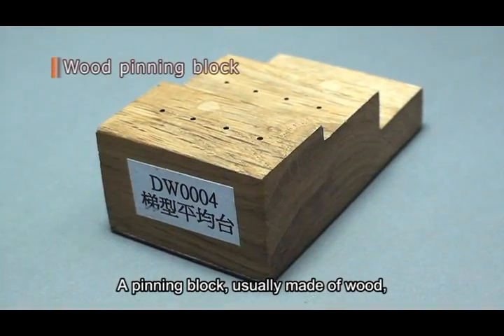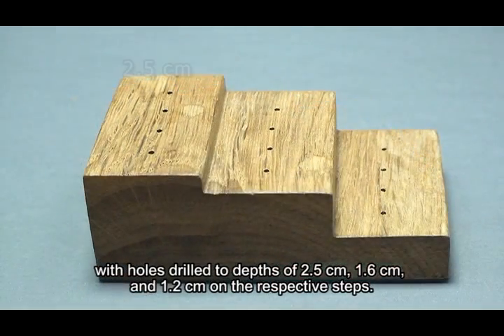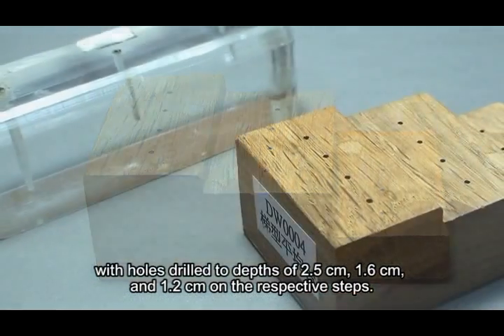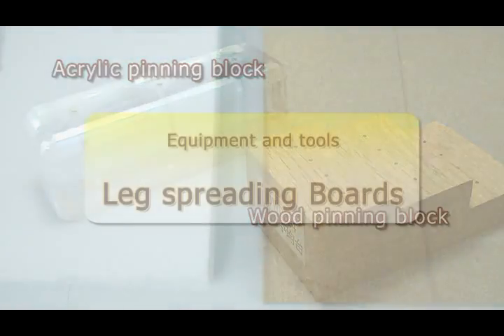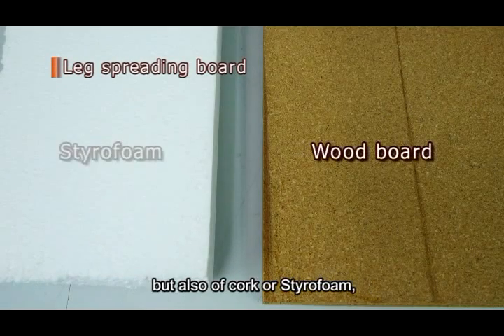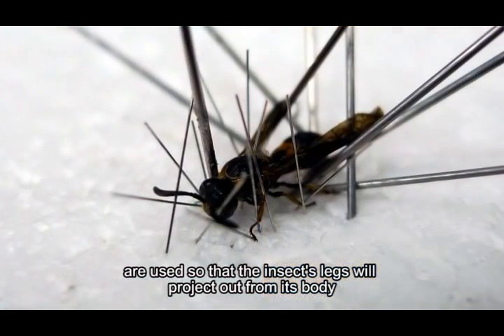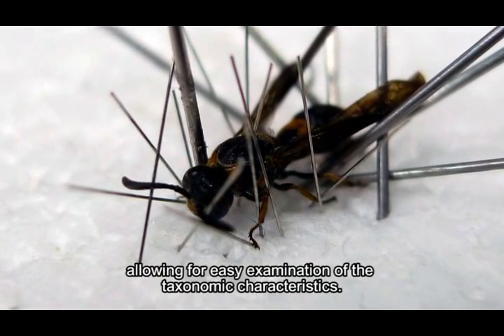A pinning block, usually made of wood, is shaped like a three-step stair with holes drilled to depths of 2.5 cm, 1.6 cm, and 1.2 cm on the respective steps. Acrylic pinning blocks with similar function are now also available. Leg spreading boards, which are generally made of wood but also of cork or styrofoam, are used so that the insect's legs project out from its body, allowing for easy examination of taxonomic characteristics.